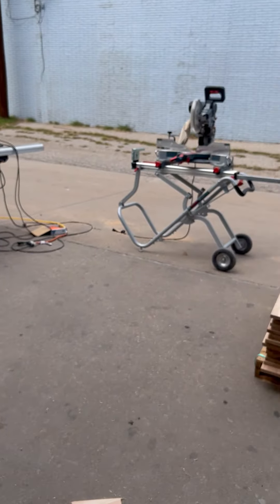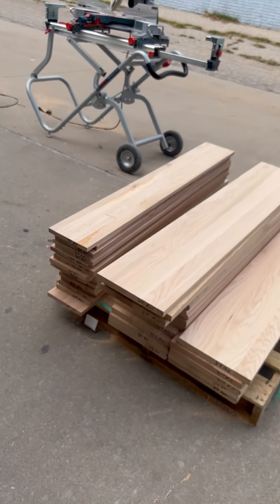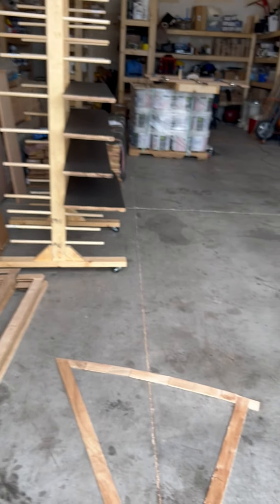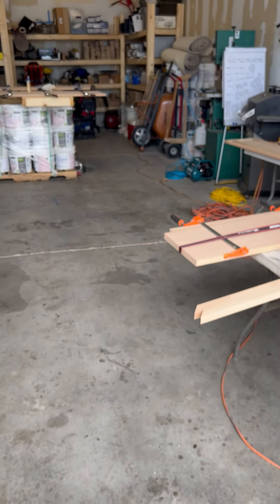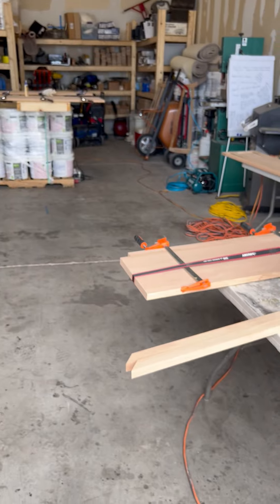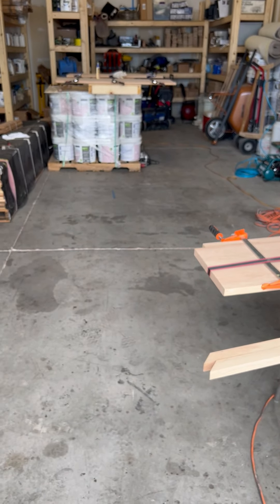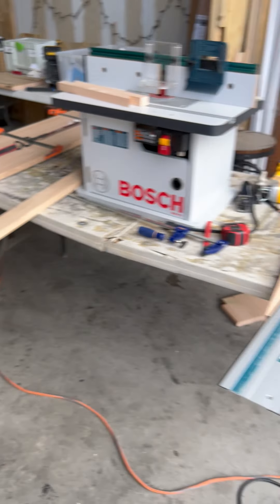You could totally do this all on site — no reason why you wouldn't. I do a lot of this on site, but I had a lot to do, and I'm going to be pre-finishing them. I have my drying rack here — it's just easier to do it in the shop. More and more I'm trying to do more in the shop. It's easier to leave everything set up and not have to worry about cleaning up on the job site or worrying about leaving tools. This works out pretty good, so hopefully you got some tips.